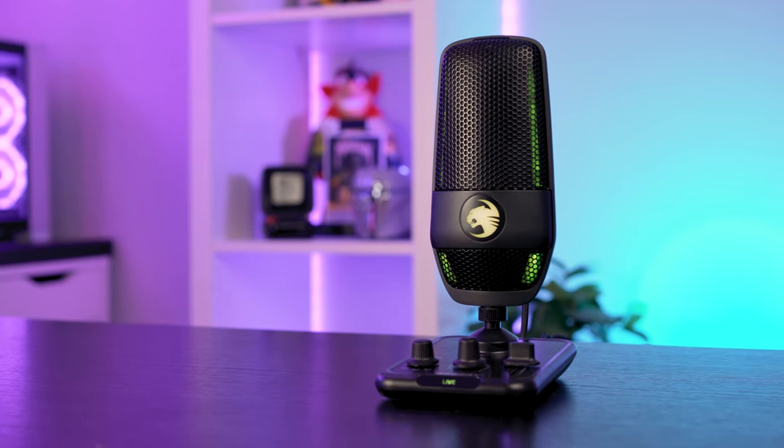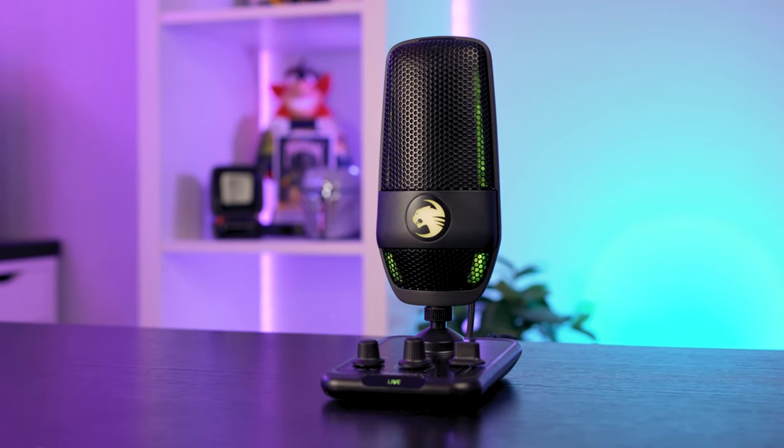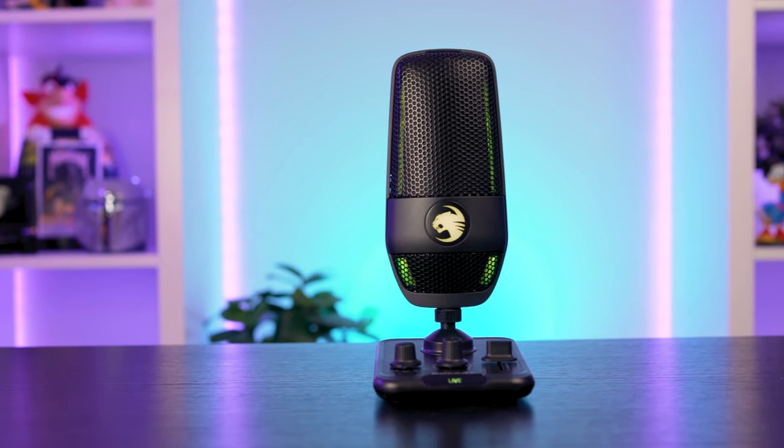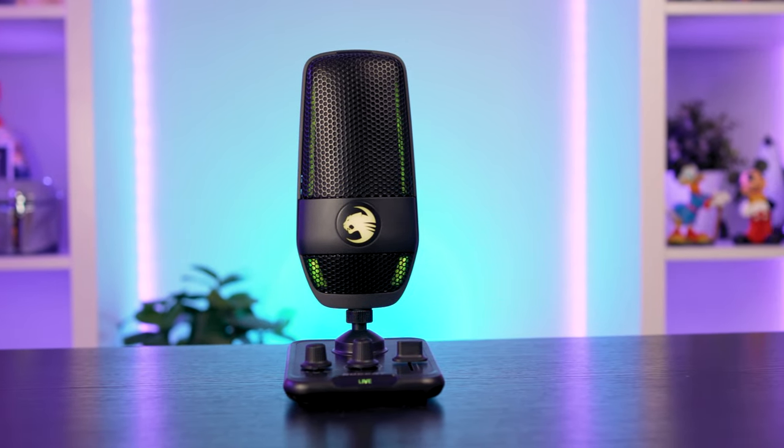The whole package, when the microphone is attached to the stand, sits at around 20 centimeters tall, which is more than enough to have the microphone sit close to your mouth while playing games. Its total width is a little deceiving as the controller sits at 10 centimeters wide by 13 centimeters deep, which was noticeable if I had the microphone in front of me while gaming.